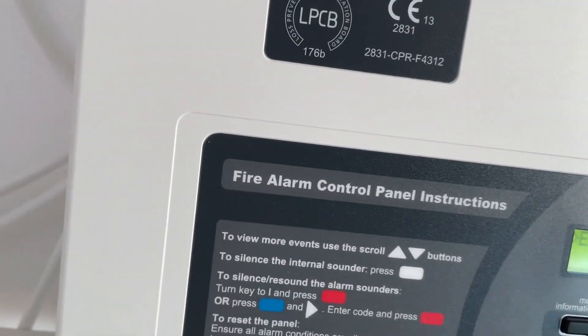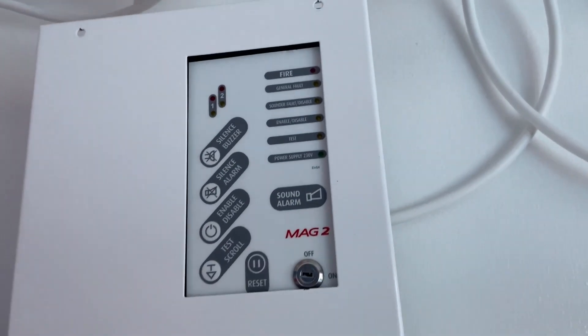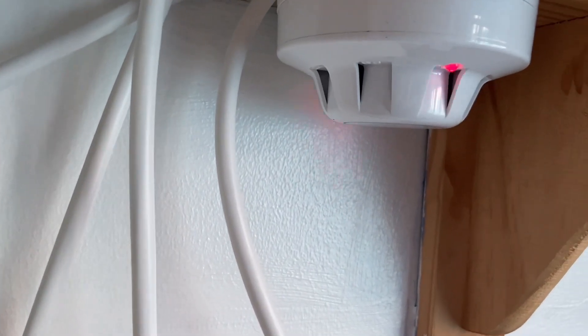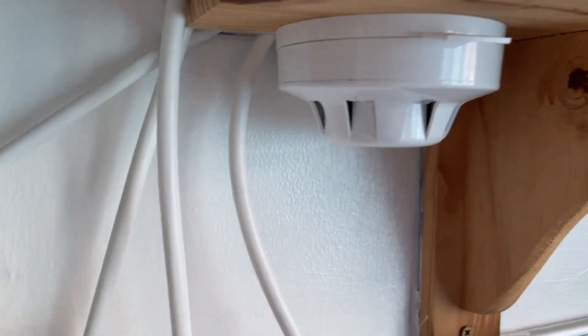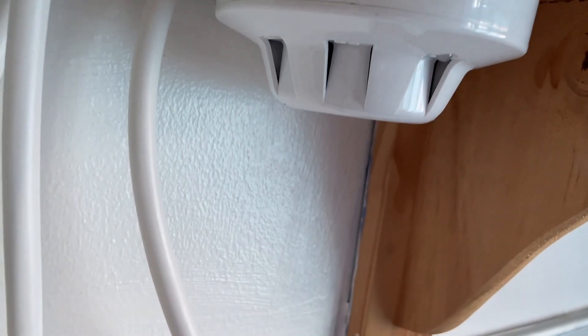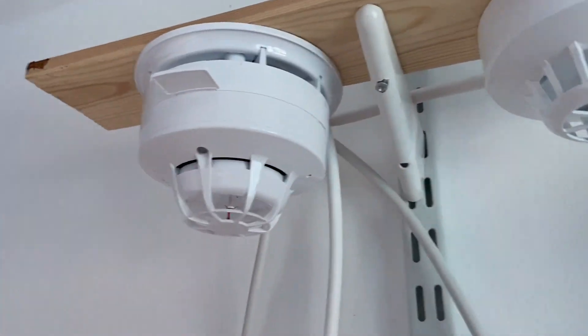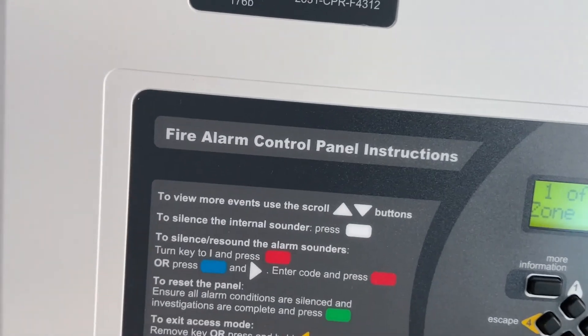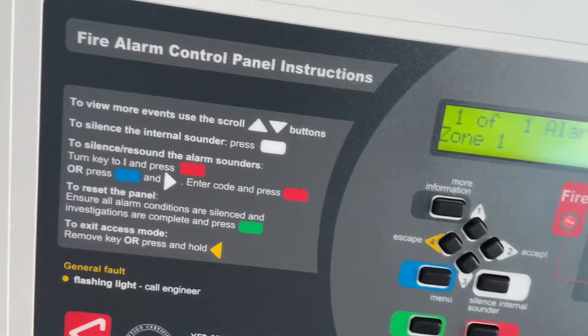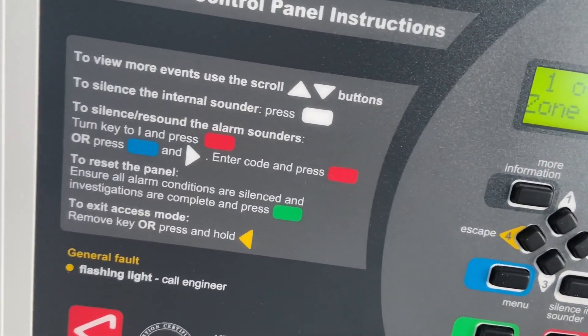And then finally we'll test the Discovery optical in Zone 1 — actually we'll test the Discovery optical in Zone 2, which is this one. There we go. Take that off the base and reset it.